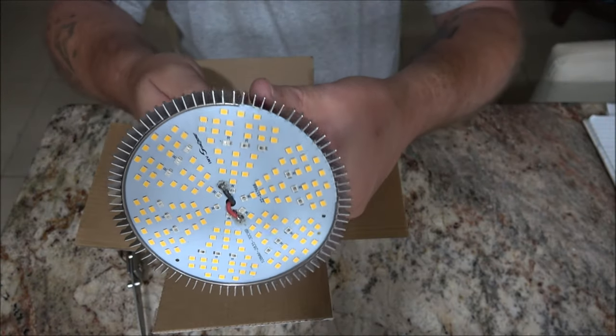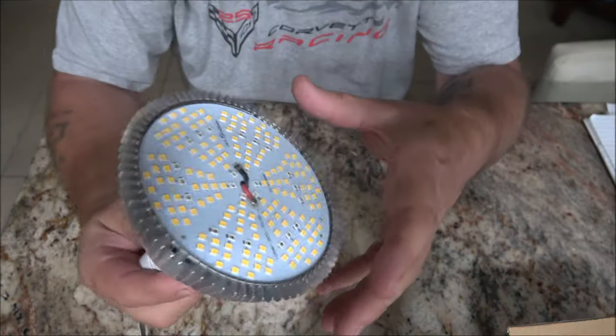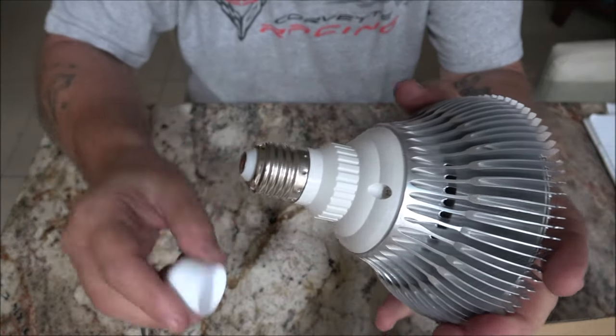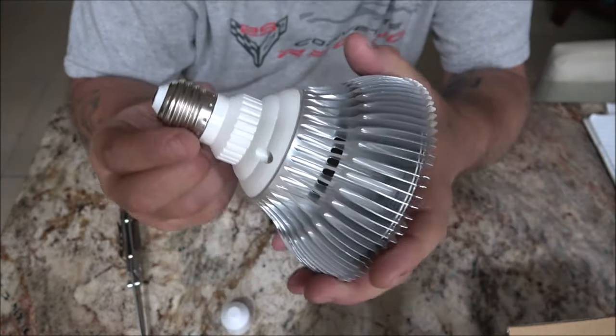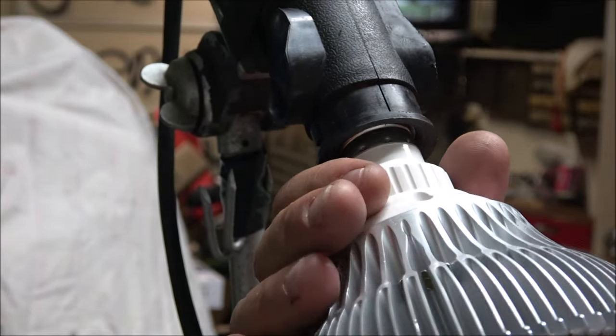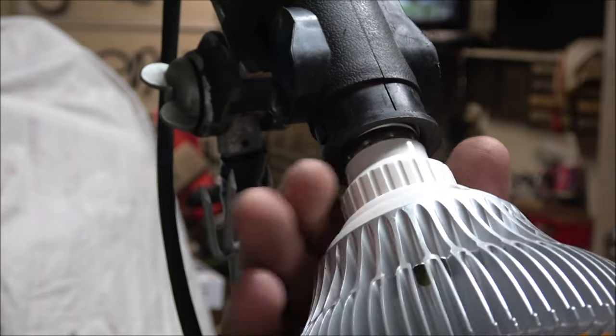Welcome to the grow light. Pull the cap off the back. This is an easy installation. It's suitable for standard E26 and E27 bases.